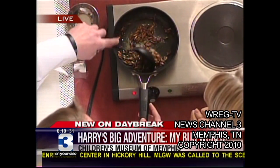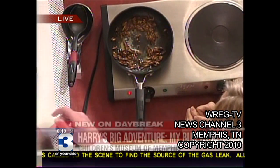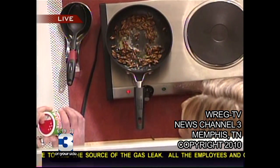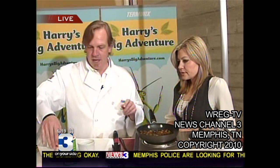A little bit of butter. Warm up the crickets. How long do you want to cook them? Just to get them warm. Put in some Tony's Cajun seasonings and some garlic powder.